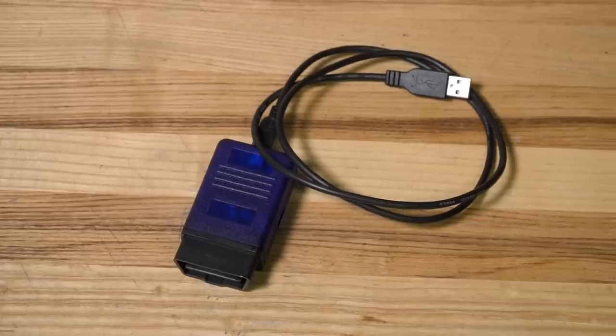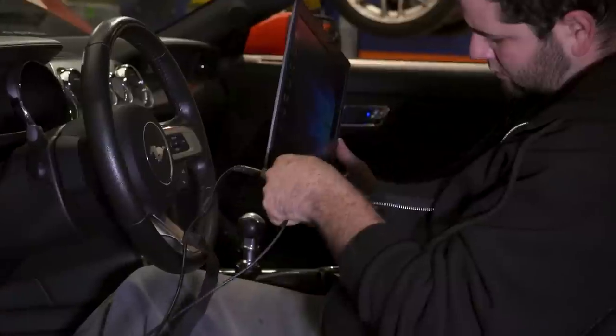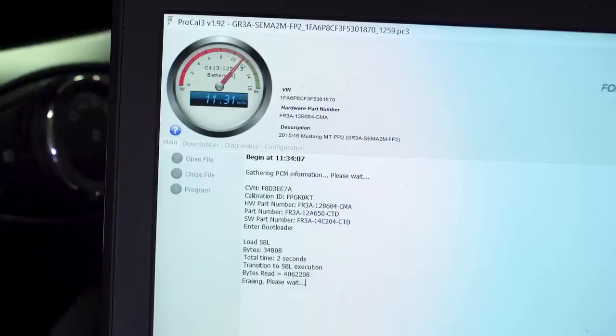You also have the ability to change gear ratios in the calibration up to a 4.09. It should be noted that the ProCal tool isn't a traditional handheld device — there's no screen. It simply plugs into your car's OBD2 port and you connect it to your laptop via USB cable. If you want more features like onboard data logging, real-time monitoring, and other bells and whistles, look into other handheld tuning devices from SCT or Diablo Sport.